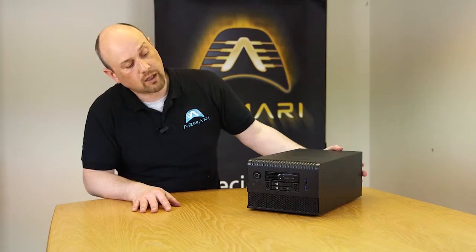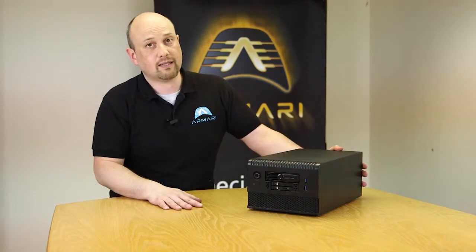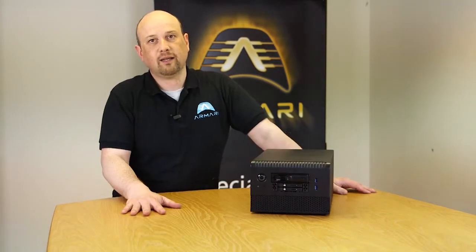It actually uses a server power supply. It's got hot swappable SSD and hard drive bays in there as well. There will be more about this particular product appearing on our website soon.